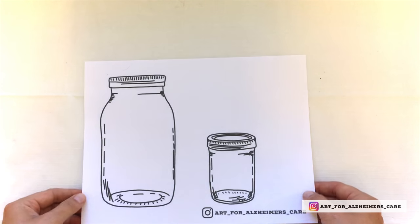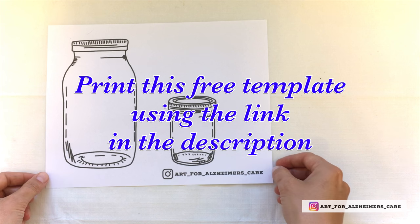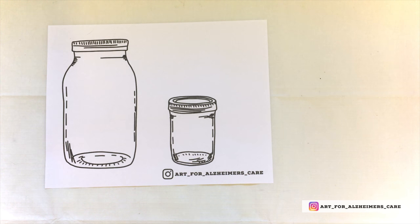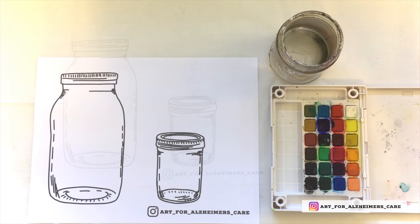To get started with this project you'll want to print off the free template. Just use the link in the description and print that off. You also want your watercolor paints handy along with a jar of water and a paintbrush.